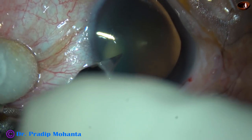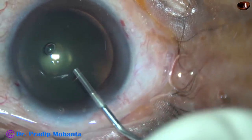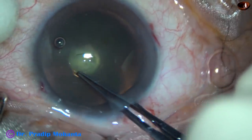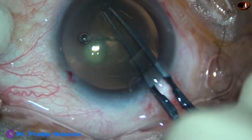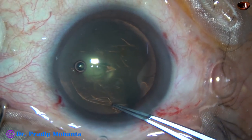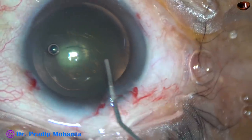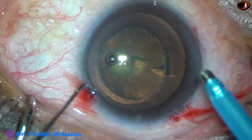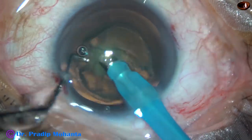By this time the main incision has been made and two side port incisions have been made about 3 o'clock hours away from the main incision. Viscoelastic substance has been used to fill up the anterior chamber and now a capsulorhexis is being done with Utrata forceps. All these are routine steps and this is okay. There is no problem till now. And now I didn't want to do hydro-dissection in this case, so I go deep into the substance of the lens mass and do a hydro-delineation, and remove the central part of the lens mass.